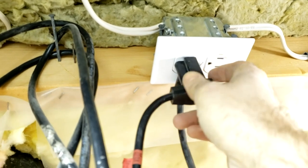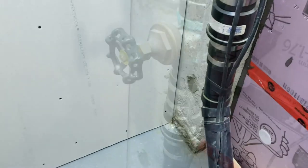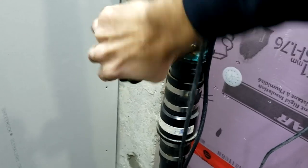The first thing we're going to do is unplug our pump, because the last thing we want is for this thing to go off on us when we have the pipes open. Then we proceed to turn off the existing valve if there is already a sewage ejector installed.